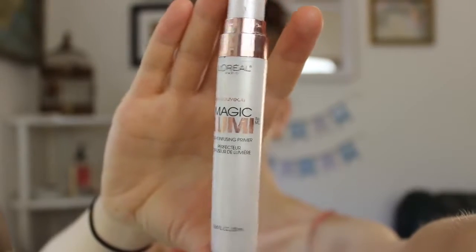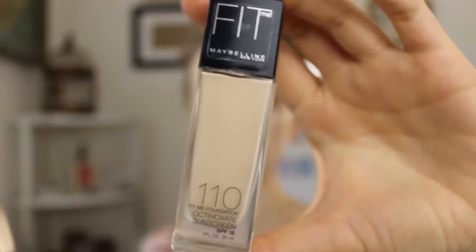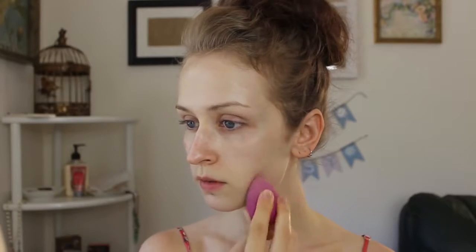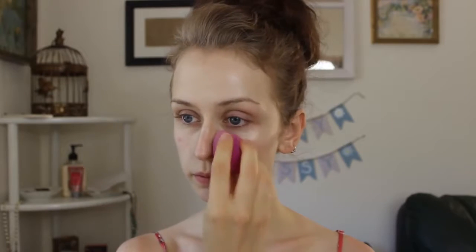Hi guys! First things first, I'm going to take my L'Oreal Magic Lumi Primer and I'm just going to put this all over my face. And then I'm going to take my Maybelline Fit Me Foundation and I'm just going to take a knock-off version of the Beauty Blender and I'm just going to get it damp and just blend that all over.